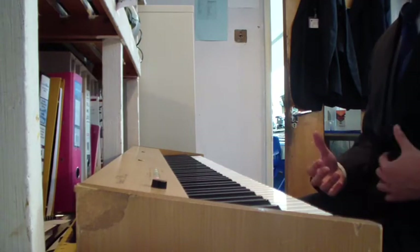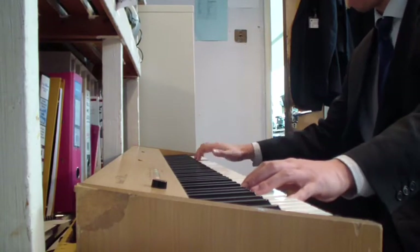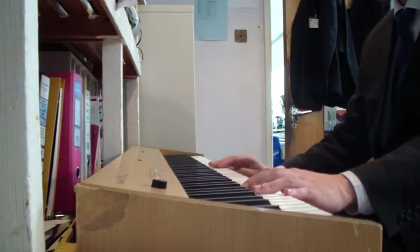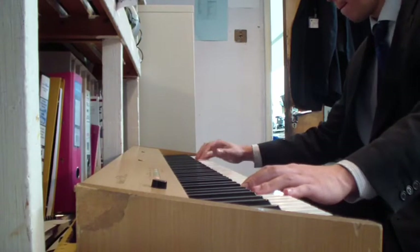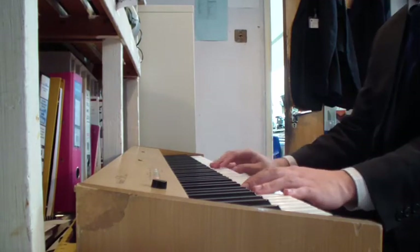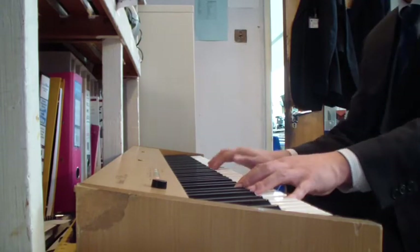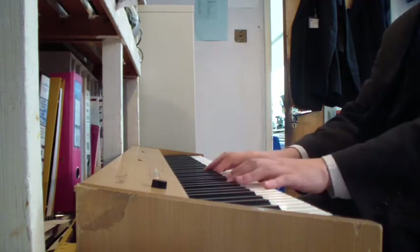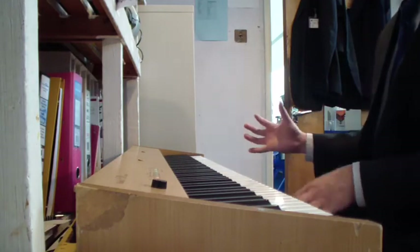Now that I've practiced that a few times, I'm going to try both hands together. It's on the way down. I'm going to try it from the beginning again to see if I can get that bit perfect now. I've only been practicing this for about five or six minutes.